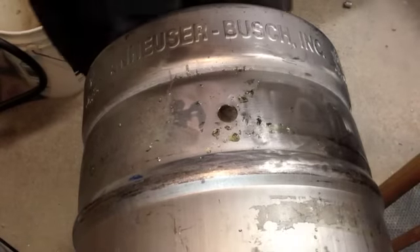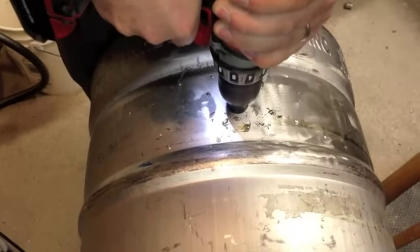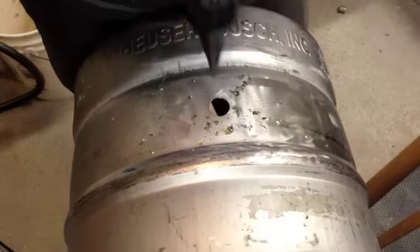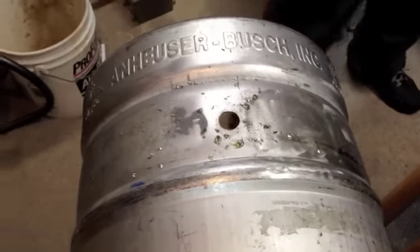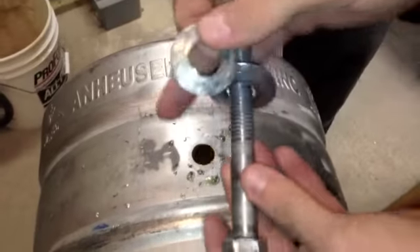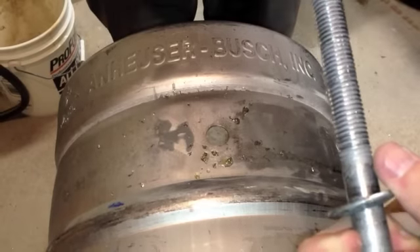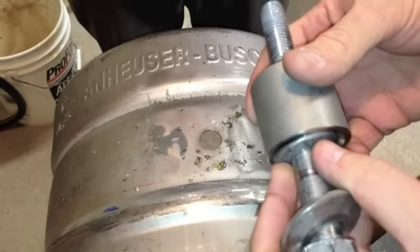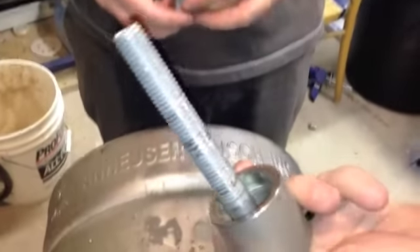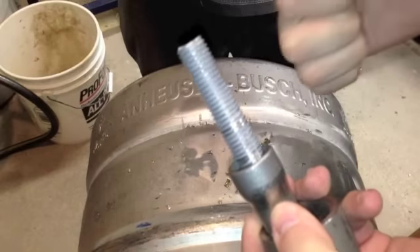I always have a second battery handy — you never know when it's going to die. Hole's done. So here's the game plan — here's how this works. You get one washer that goes on the outside, the small one goes on the inside, and you can see how that kind of fits in there nicely. It just kind of helps keep things aligned and keeps the bolt where it should be. And then on the other side, we're going to put this on the keg — this will go this way. You can see as it's tapered, it's going to pull a dimple toward the outside of the keg.